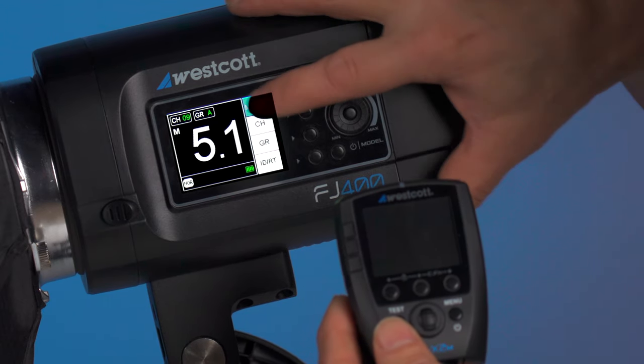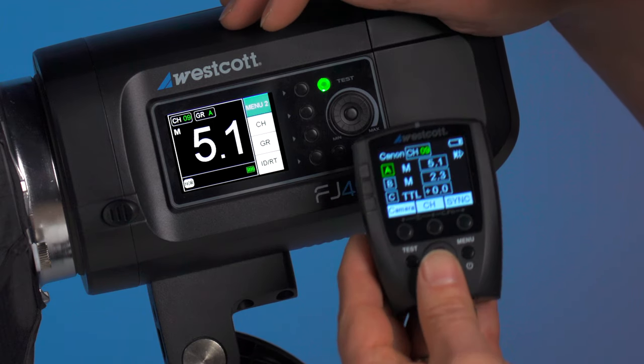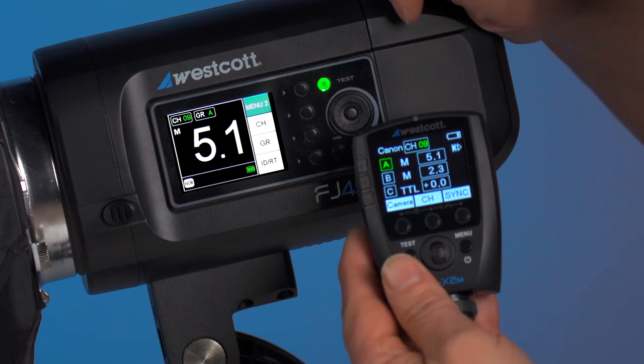In menu 2, we have the channel set for 9. We have group A, which we can see if we highlight the trigger — group A is an active group and it's in manual mode. Test fire — we have connectivity.